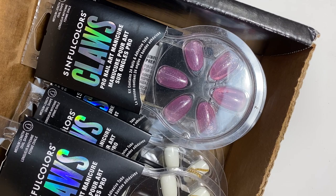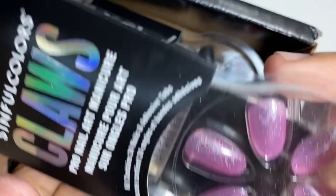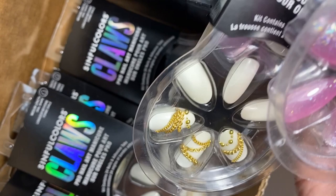Welcome back to my channel! Today I have a collaboration — well, they sent me their press-on nails. These can be found in store, and I will leave all the links down below in the description box. You can also find these in stores like Walmart.